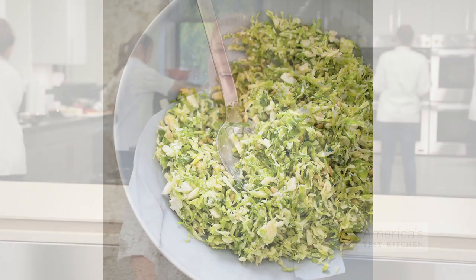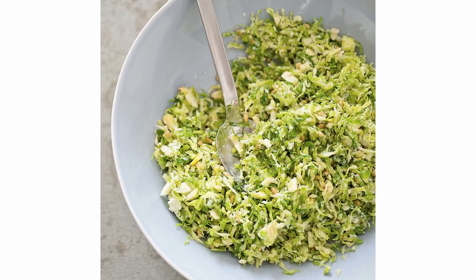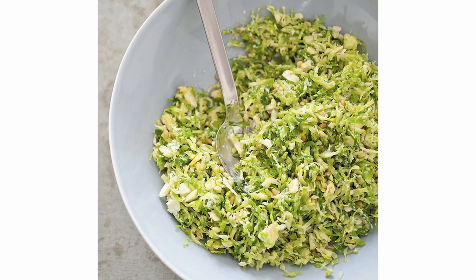If you want a new take on a classic Thanksgiving vegetable, raw Brussels sprout salads are the way to go. Even people who claim they don't like Brussels sprouts will like them in a slaw-like salad.